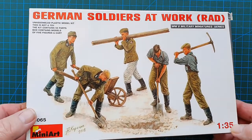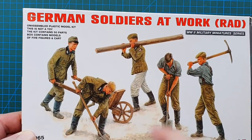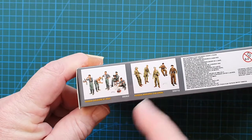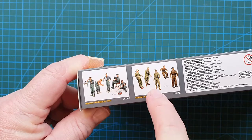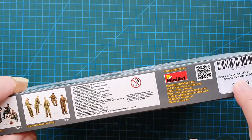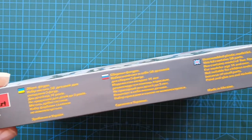There's your typical MiniArt box art — really nicely done, really nicely coloured with the figures. On the side you've got a couple of other MiniArt kits: German Soldiers at Rest and Africa Corps car crew. The usual warnings and MiniArt's address. On the other side the usual — this is a model kit in Ukrainian, Russian and English.